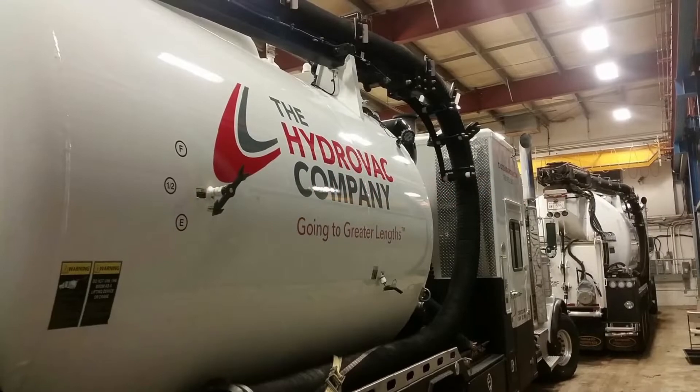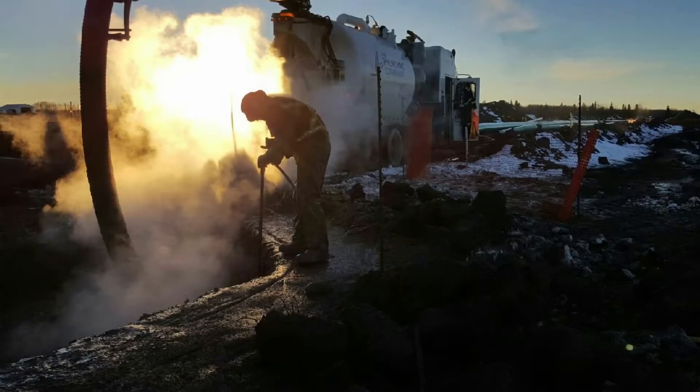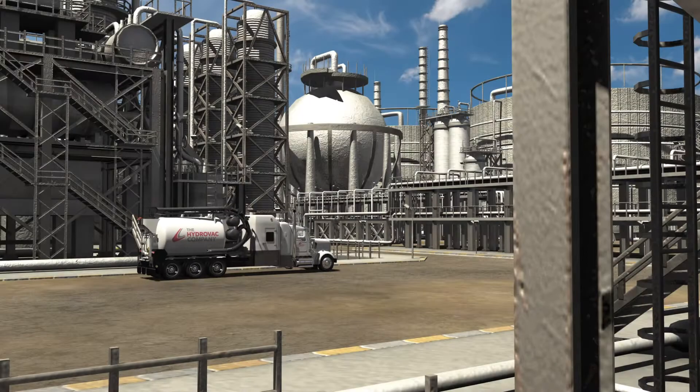Our advanced fleet of Hydrovac trucks, along with our highly skilled and extremely experienced teams, are committed to ensuring your success.